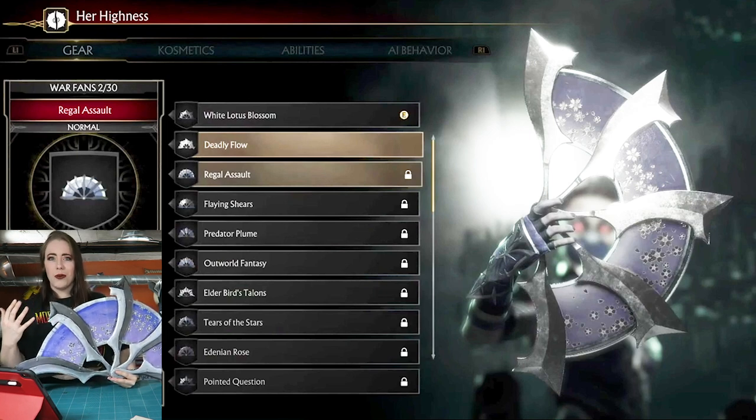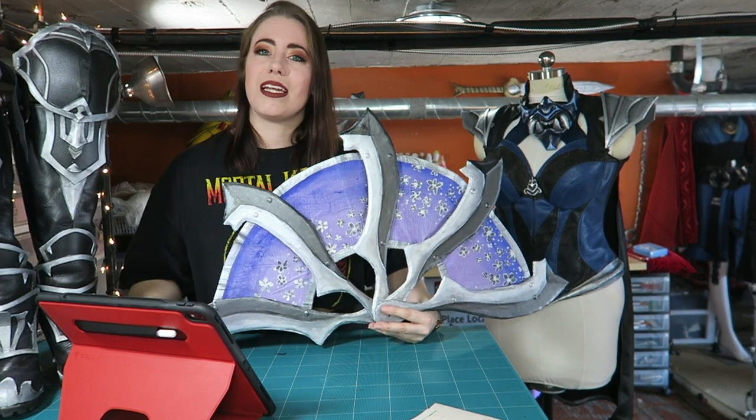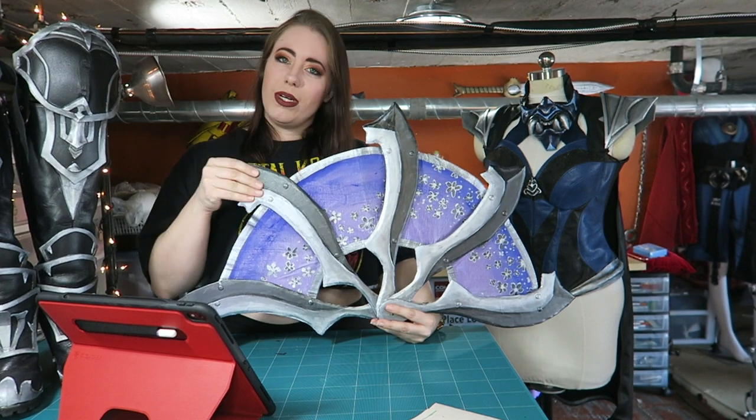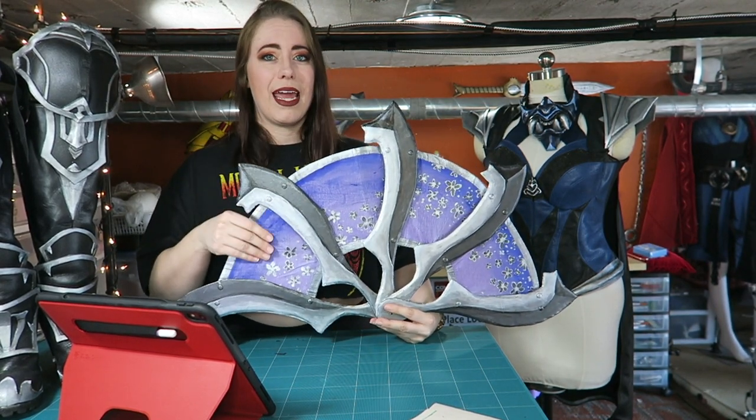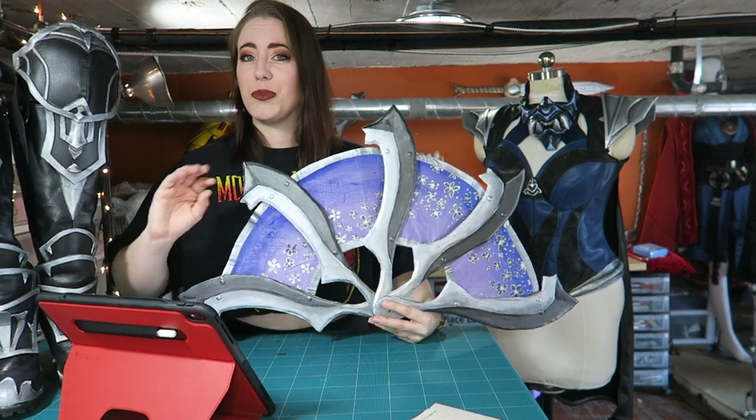I'm not a huge prop maker, so I tried to stick in my wheelhouse of what I have access to and what I can create — craft wood, worbla, silk, and paint. The main materials I used for these are wood, specifically balsa wood, black worbla, and silk dupioni from Silk Baron.